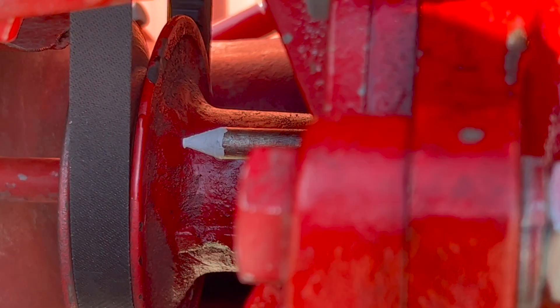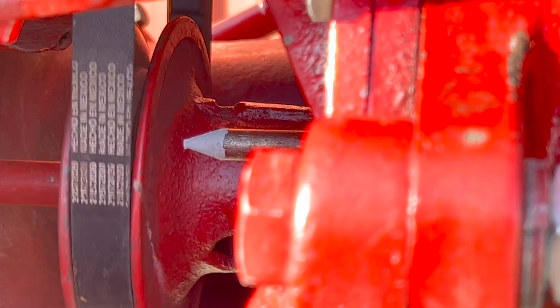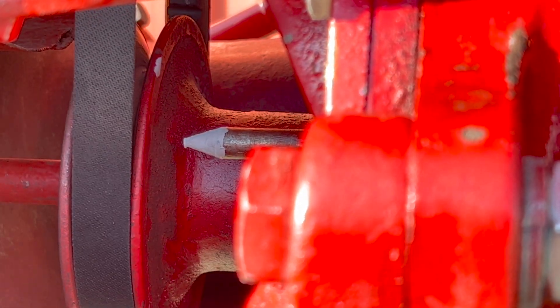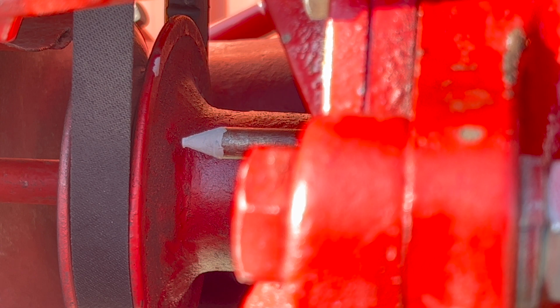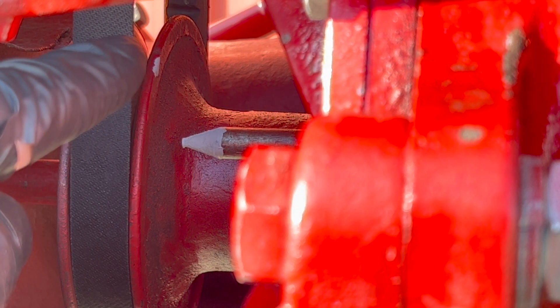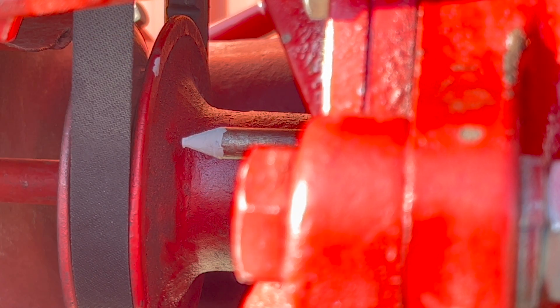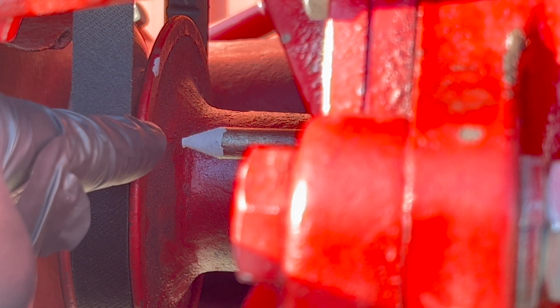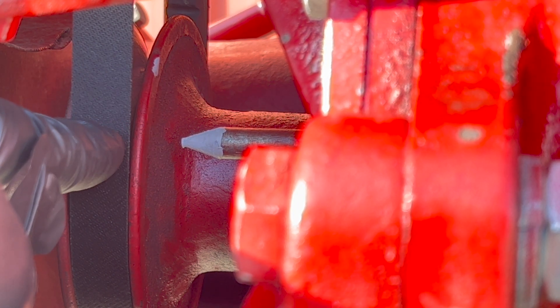Let me bring it around again. This is an early model Farmall Cub — it's a magneto, not a distributor — so it's only going to have one mark on the pulley, and that mark is top dead center. On later models with distributors there would be a second mark, perhaps right about there somewhere.